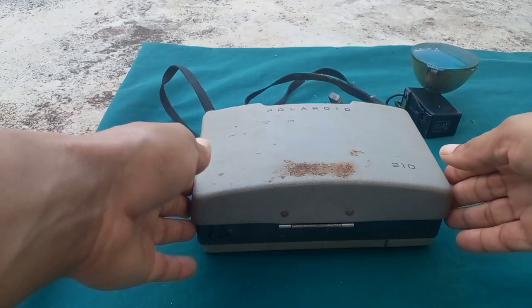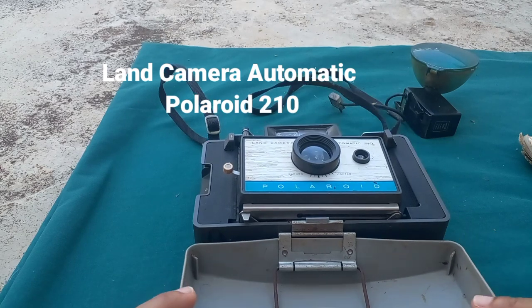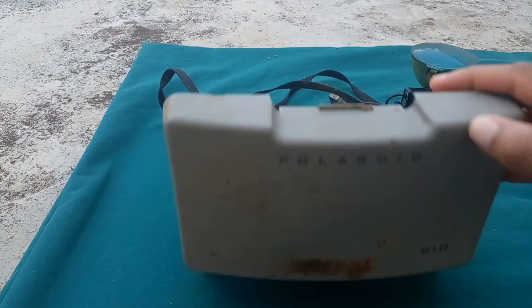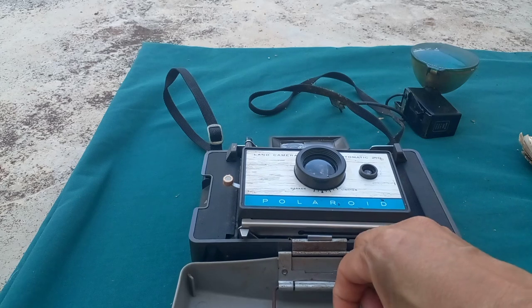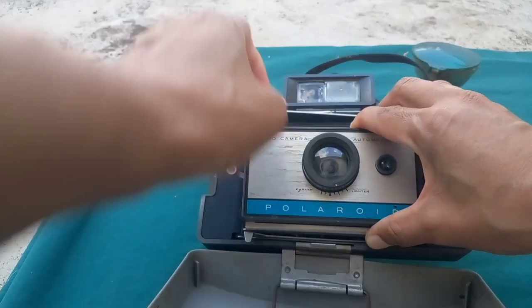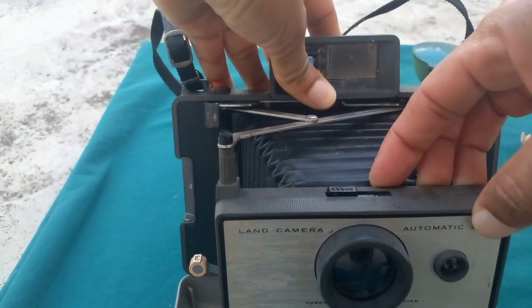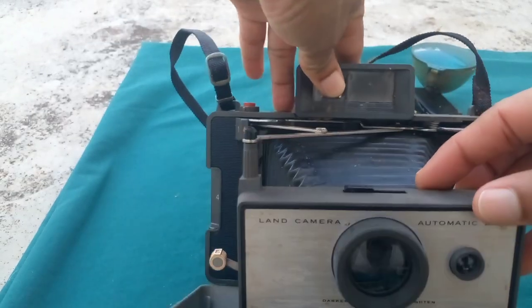Today I'll be showing you the Polaroid automatic camera. This camera was built in 1967, based on the research I have done, or around that time. The camera is closed up in this little case, as you can see. Let me pull this part out — this would have been the lens.